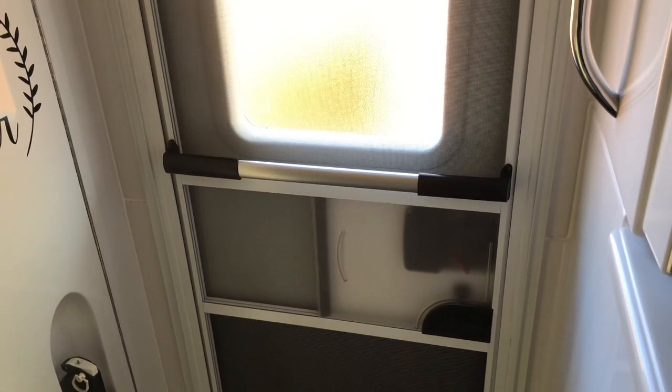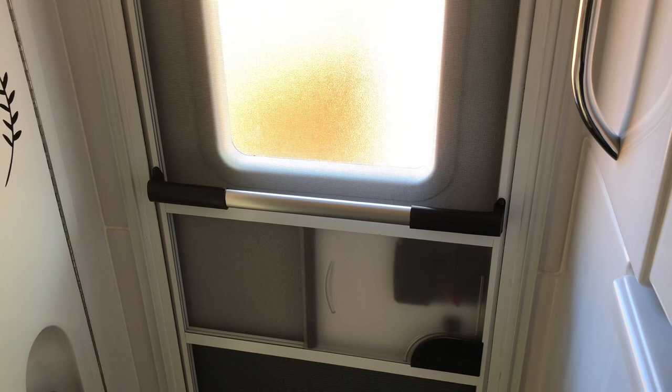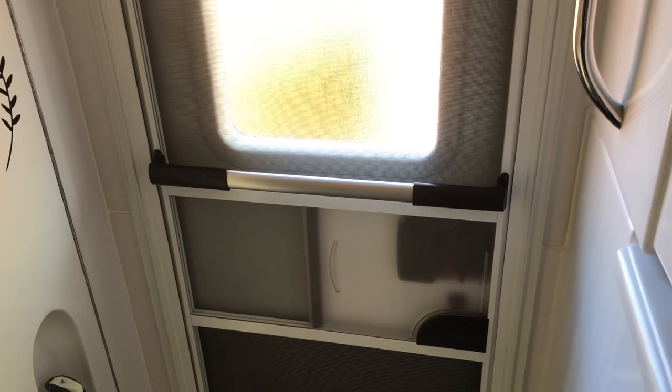Hello everybody. Just today a quick little video about this little modification we added to our screen door. I'm not taking credit for this because I saw this in the Oliver group on Facebook. Several people added this to their door and I just thought it was a really great idea, so I thought I would share it on the video and also provide everybody the link to the one that we added.